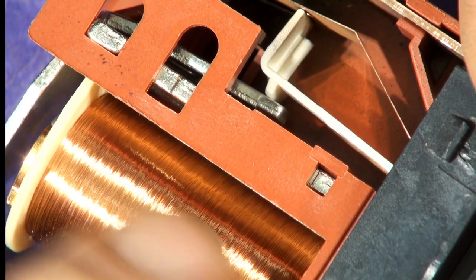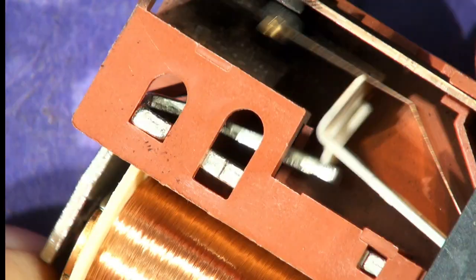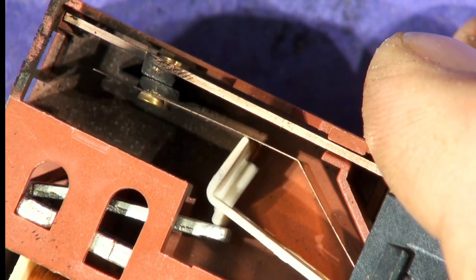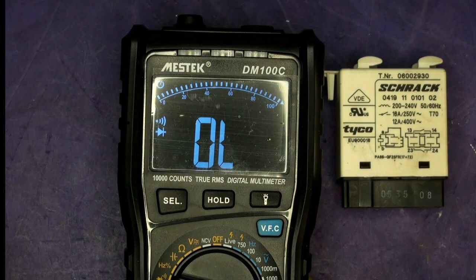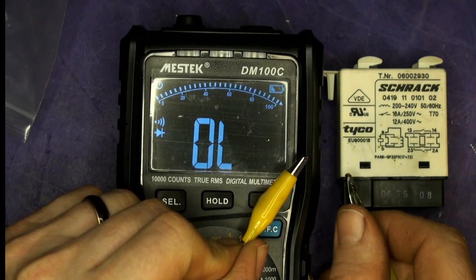So you can see the action. The other thing is this coil might have gone open circuit, and then when you've got no current flowing in, no magnetic field — the magnet won't pull this down and it won't close the contacts. So we're just going to check the relay coil resistance, because if your coil's gone open circuit, it won't work.